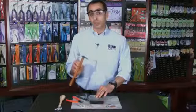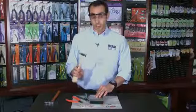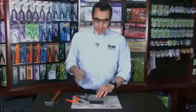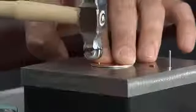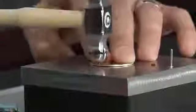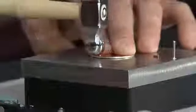Now you can either use your Beatsmith riveting hammer or your Beatsmith chasing hammer. I personally like using the ball peen end of the chasing hammer and continue the motion going in a circular motion around the top of the rivet. You don't have to hit it too hard — you really just want to do a nice, repetitive, round motion and you're going to see the top of the rivet starting to expand above the disc.